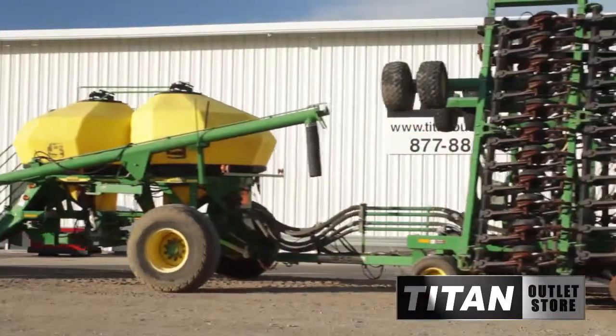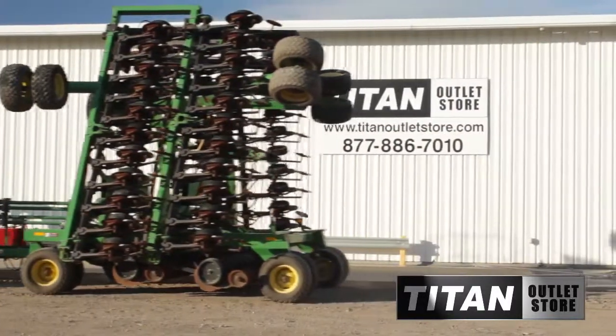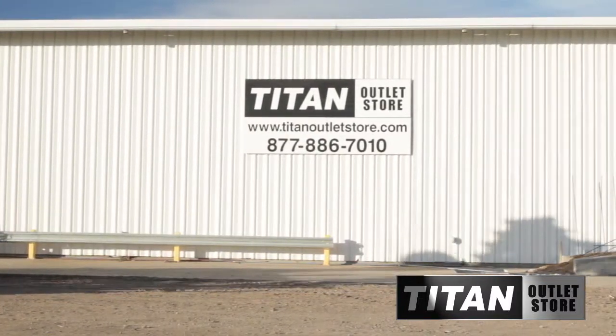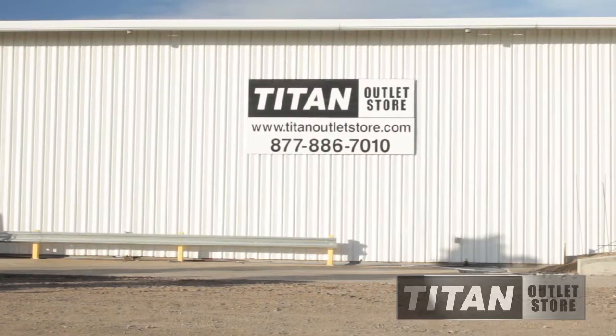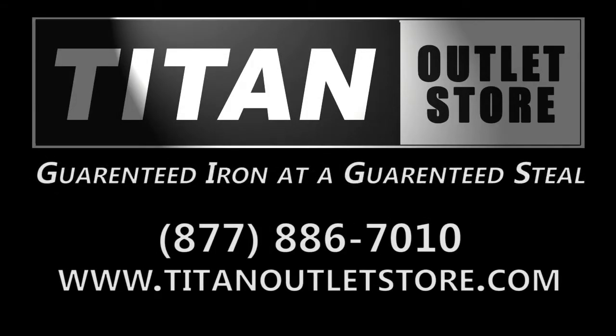If you are interested in this John Deere 1850 air drill and would like more information, give us a call at 877-886-7010 or visit us on the web at www.TitanOutletStore.com. Titan Outlet Store, guaranteed iron at a guaranteed steel.